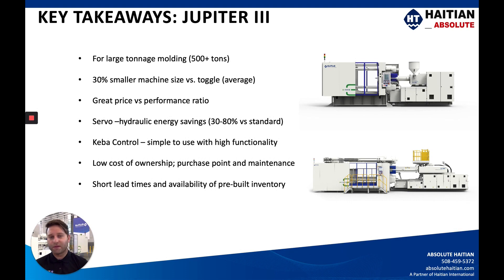The majority of components on these machines are interchangeable and we provide the source codes. For example, the valve on the machine behind me is a Rexroth, but we could give you the Yuken, Vickers, or Bosch source codes so you could interchange them — get them through our parts department or find them online. Short lead times and availability of pre-built inventory help our customers quite a bit. We typically have around 120 rolling stock machines on hand, either here in the US at one of our facilities or in the build process at the factory. Build and lead times for these machines are significantly lower than many competitors.